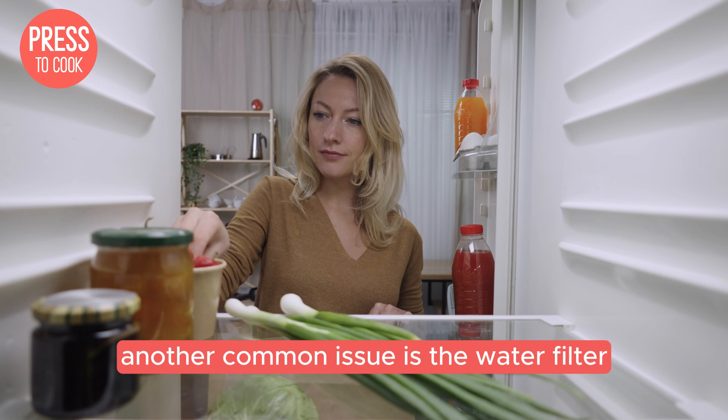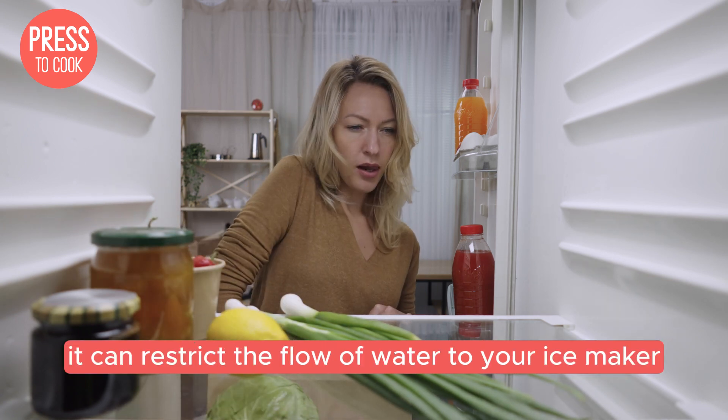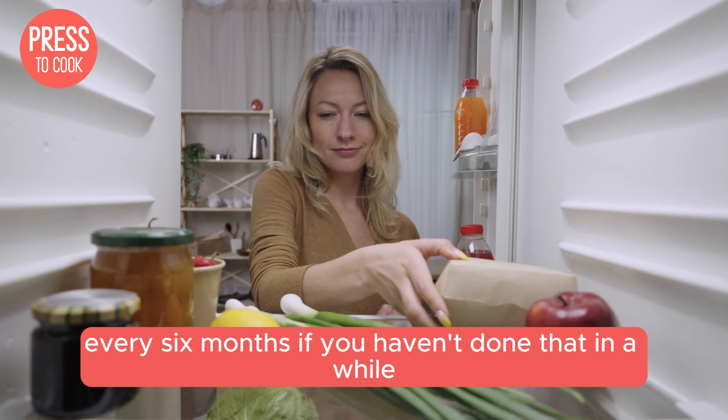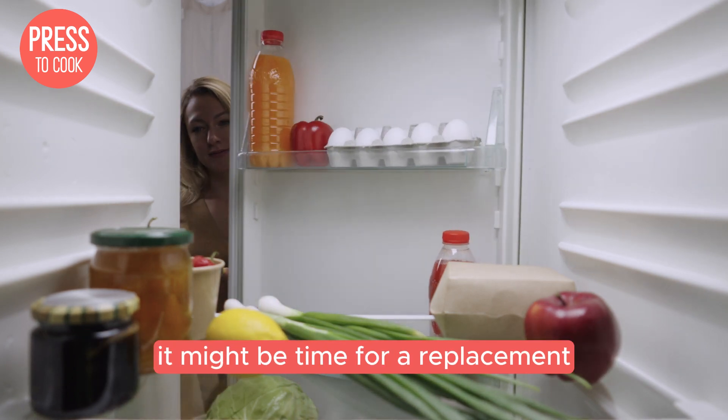Another common issue is the water filter. If it's clogged or old, it can restrict the flow of water to your ice maker. Most manufacturers recommend changing the water filter every six months. If you haven't done that in a while, it might be time for a replacement.